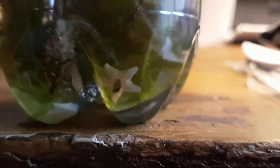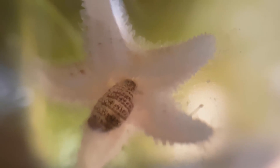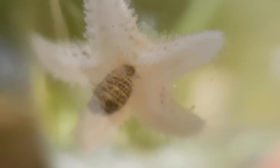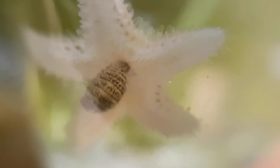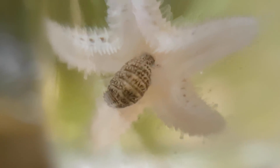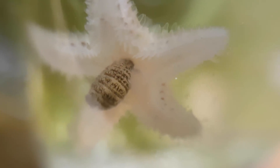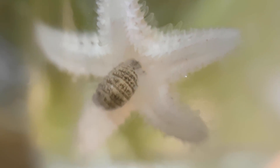So I caught a starfish, and starfish are predators. Apparently this sea star killed a crustacean and is now eating it. The way starfish eat is actually very interesting — they spit out their stomach and wrap it around the prey in order to dissolve and then digest it. This actually happened inside the bottle I transported the plants in, even before it was in the ecosphere.